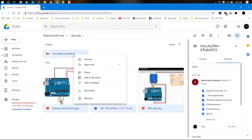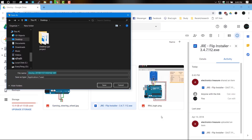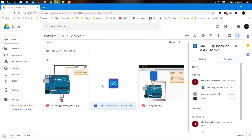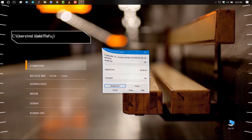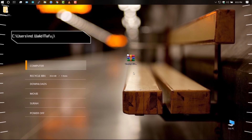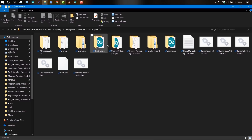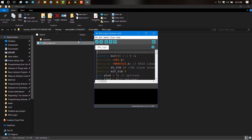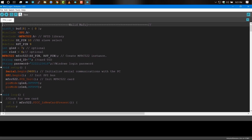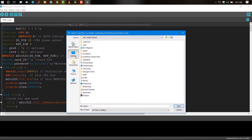For Arduino Uno, the Jai library and other important files are provided — we've put these in Google Drive as always, links are given in the video description below. Extract the downloaded folder, then open the RFID login code. Click on Sketch, then Include Library, then Add .ZIP Library, and browse to the libraries folder.